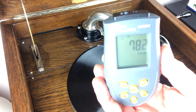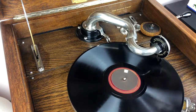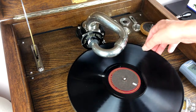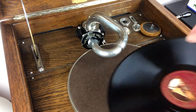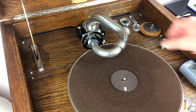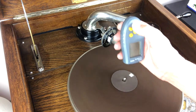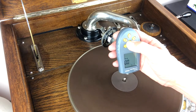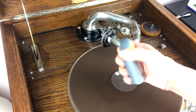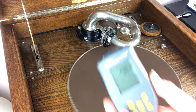That's our first reading with the turntable under load — it's revolving at a speed of 78.2 rpm. Now removing the record and placing back the disc, let's see what our turntable speed is without any load: 78.2 rpm. I think that proves the point on this particular machine that there's no variation.